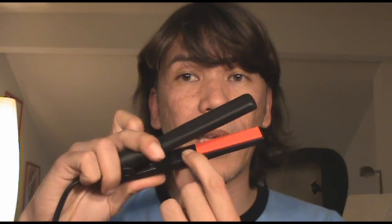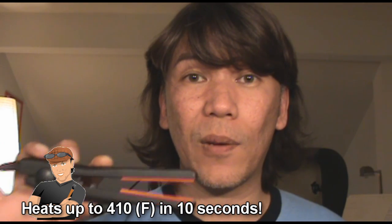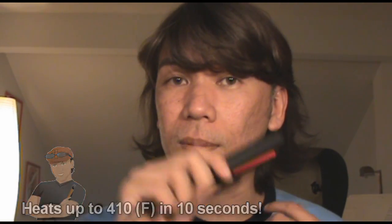Ceramic is ionic in nature, which means it infuses negative ions into your hair, resulting in more conditioned, less damaged hair compared to other heating tools like metals. It's really discreet because of its size. You just turn on the switch, and there's a light indicator that lights up red. It heats up so fast — about 10 seconds — and it reaches up to 410 degrees Fahrenheit within seconds, which is great because you need that much heat to really straighten your hair.